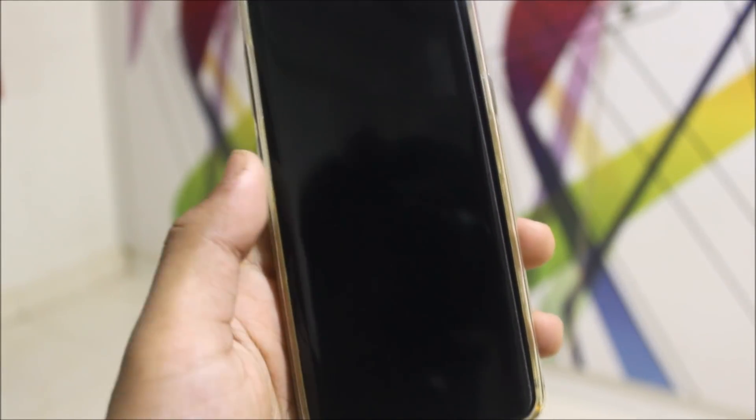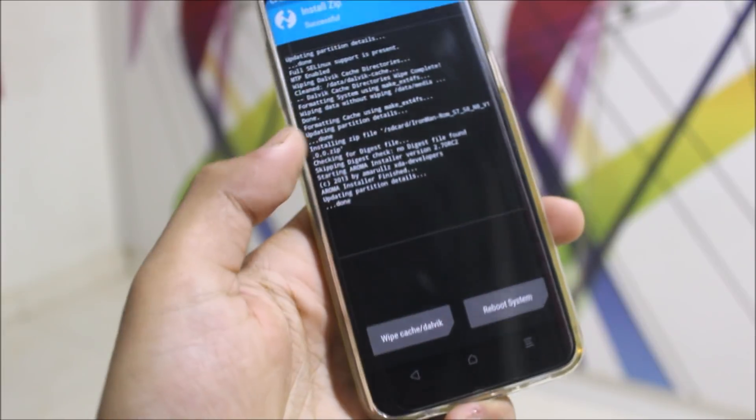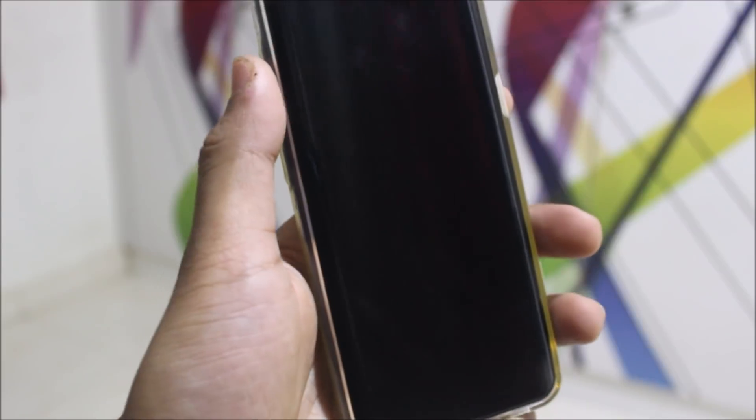The installation has been finished — just click next. It looks like it automatically rebooted. I just clicked next and it got out of the installer, so let's reboot now. Installation has been finished.